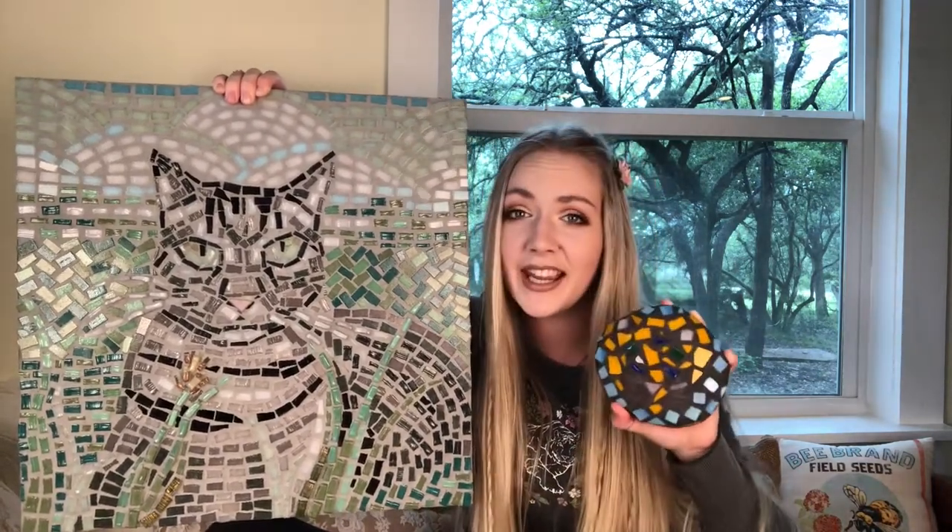My favorite part about this project was seeing my progress from sixth grade all the way till now, and I'm just really proud of myself for continuing my dream and pushing myself to keep going and keep learning. And now this piece that I once looked at as a fun little craft that I did as a sixth grader means so much more to me.